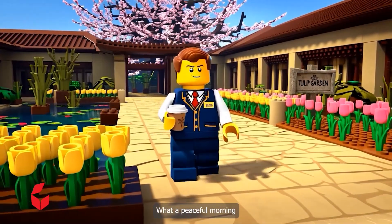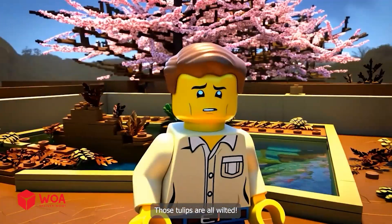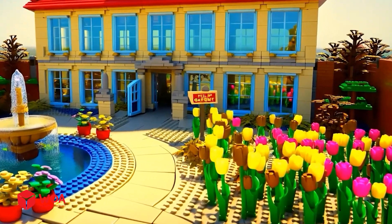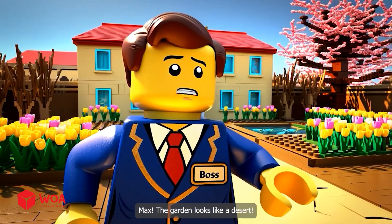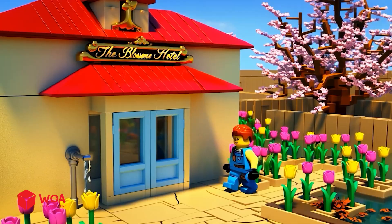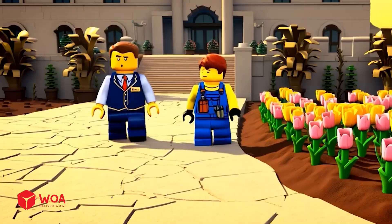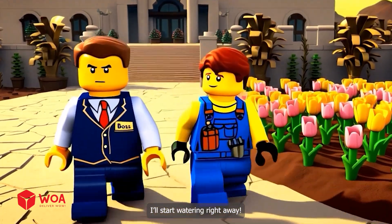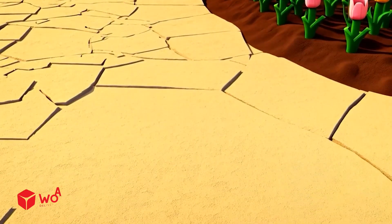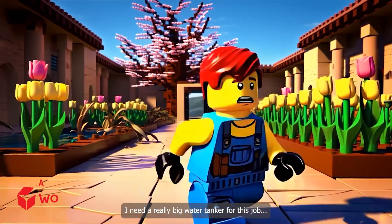What a peaceful morning. Those tulips are all wilted — oh dear, that's not good at all. Max, the garden looks like a desert, no water again! Max, get this garden watered properly. I'll start watering right away — I need a really big water tanker for this job.